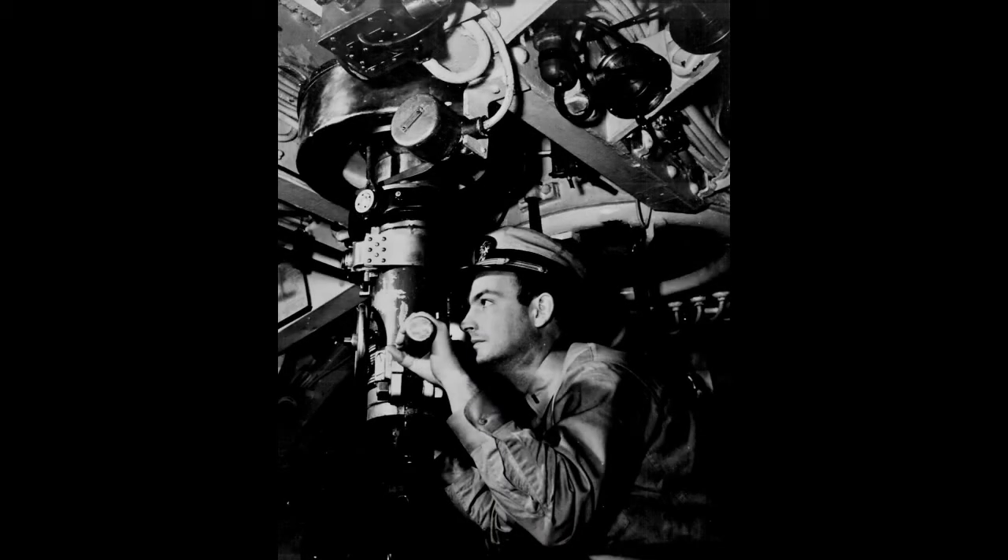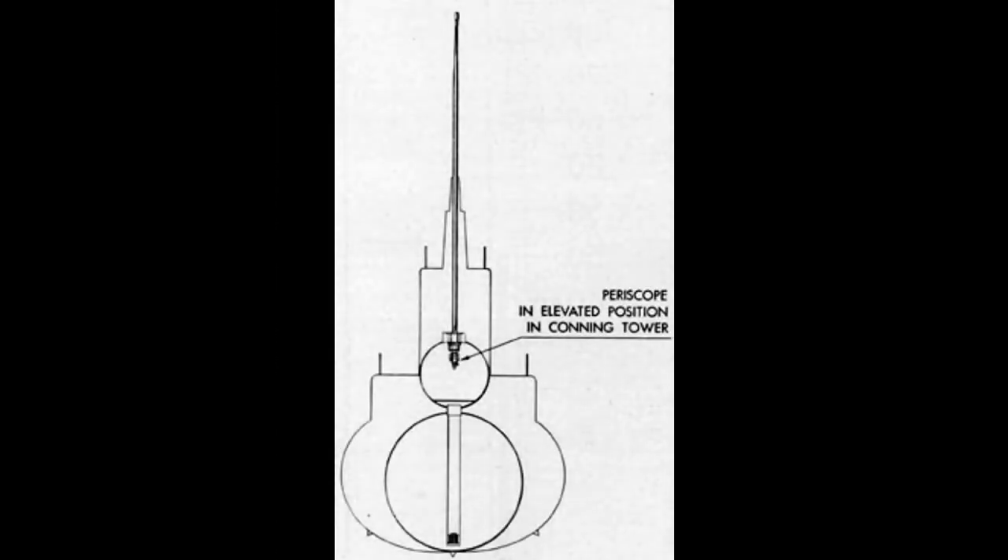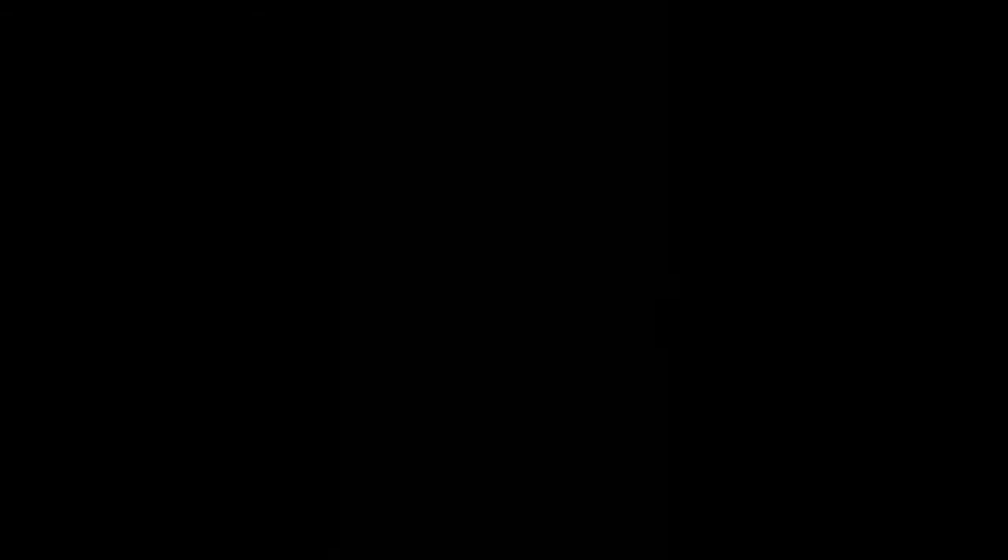The periscope is the eye of the submarine. Its purpose is to give the officer conning the boat a view of the horizon while his vessel remains submerged. In order to achieve this purpose, the periscope must be long enough to reach the surface of the water, while also being inconspicuous enough to preserve the stealth and secrecy that is so integral to a submarine's successful operation.